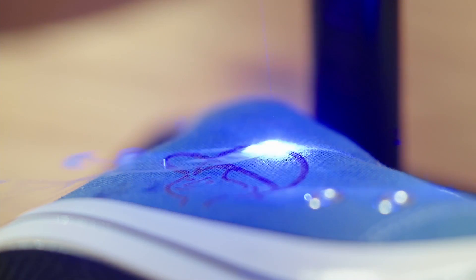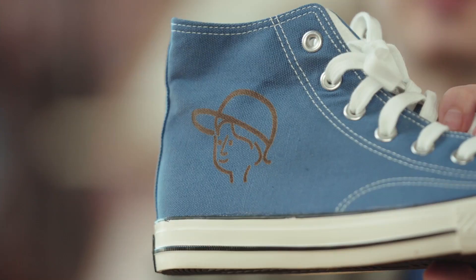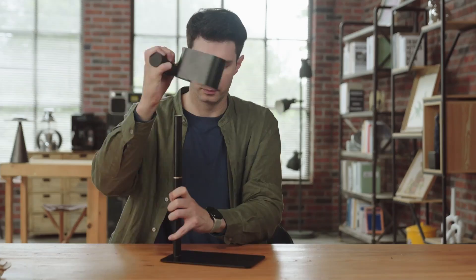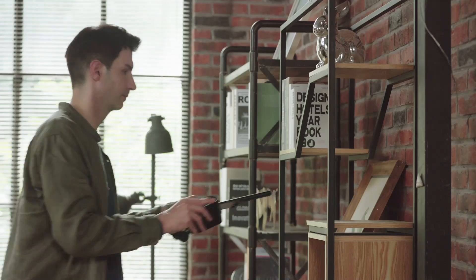Unique Galvo scanning technology developed independently by the X-Ming Laser Laboratory. An incredible portable laser engraver that you can carry in your backpack — plug in and engrave anywhere, anytime.